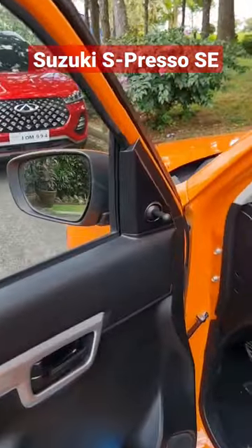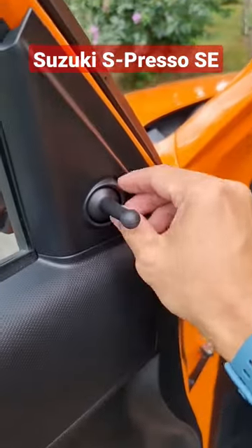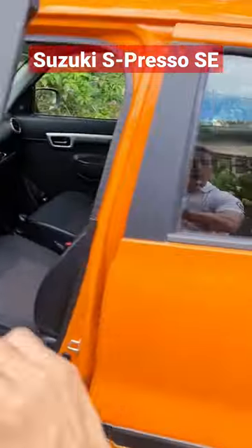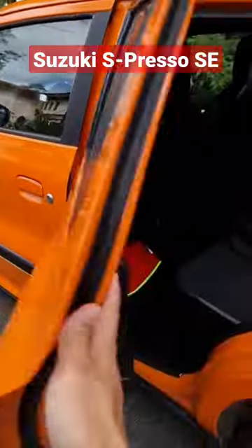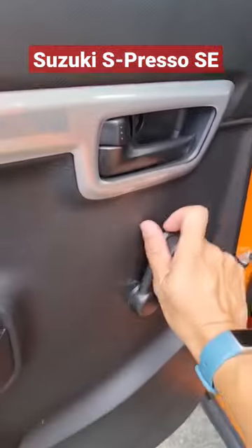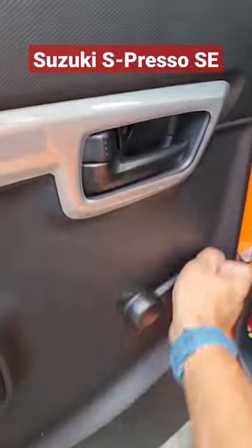Now, why is it quirky? Pare, check this out. The side mirrors are not power adjustable — we get finger power adjustments here. Then, when you go to the back, the windows are also muscle-powered adjustable, di ba?